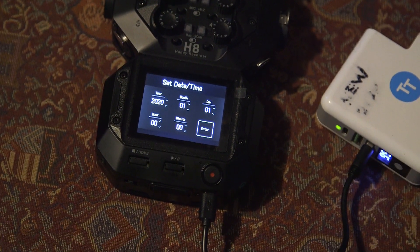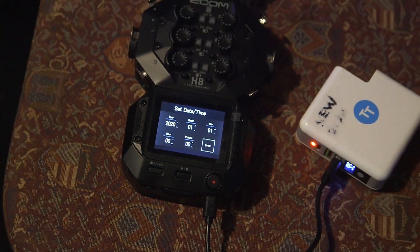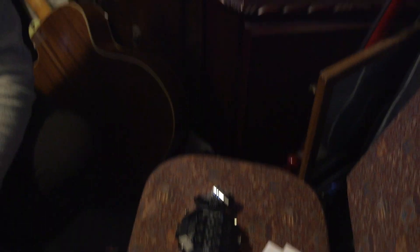Now the date has reset on here — I want us to reset the date. I suppose it's reloaded the whole system, so that makes sense. The next video at some point will be how to use the iPad with the H8. That is how you update the firmware on your Zoom H8. If you hadn't played with the H6, which you bought for me and updated, we wouldn't have known. If you'd only bought an H8, you wouldn't have a clue — unless you watch this video.